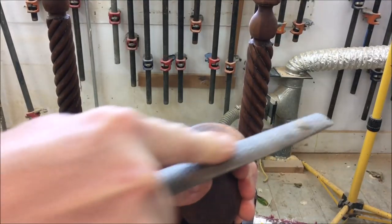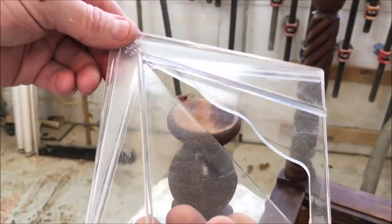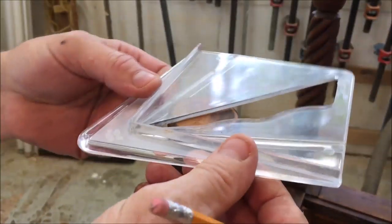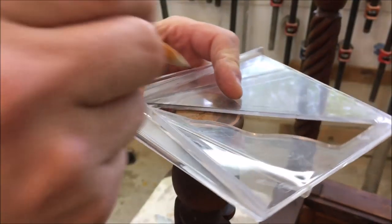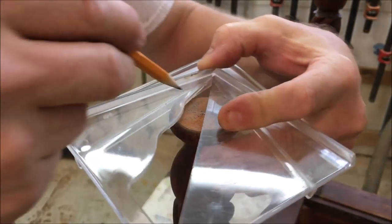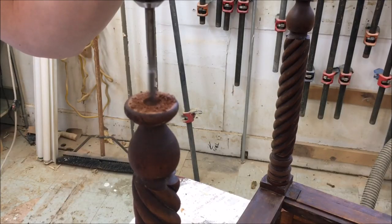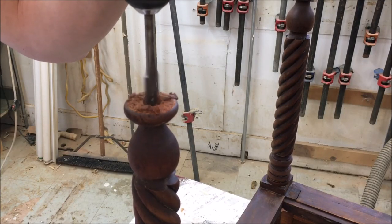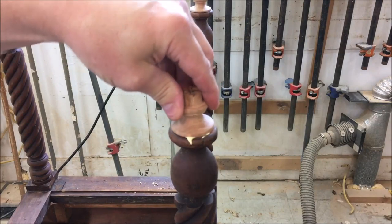I'll do a little filing as needed to square it up. Then I'm going to take a centering gauge and mark the center of the leg — going around and making several marks to find the center point. Then take an awl and mark a center point, drill a 5/8 inch hole, then glue the foot in place with a 5/8 inch tenon on the end of the foot.